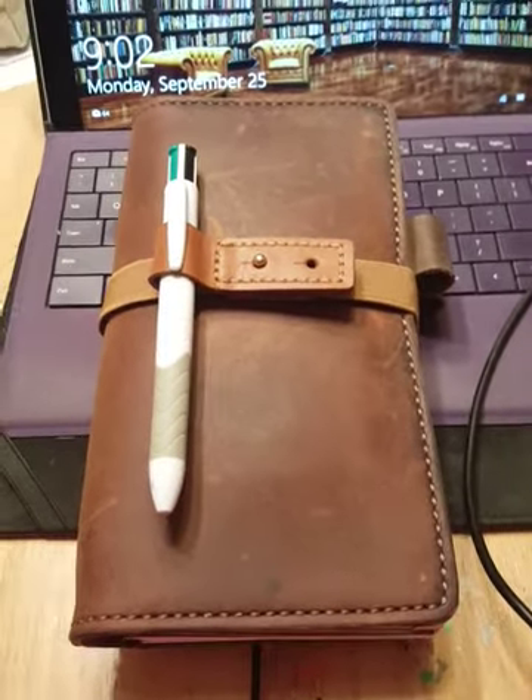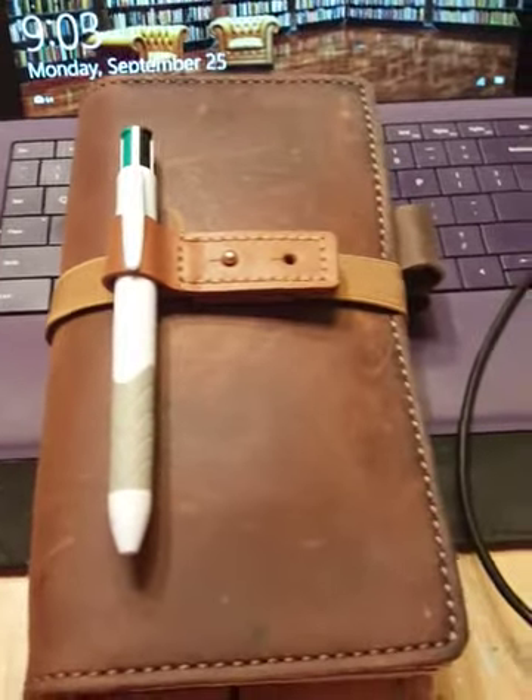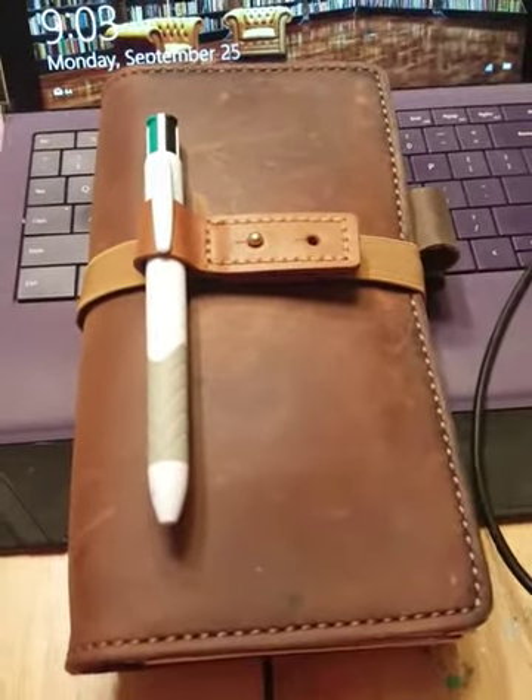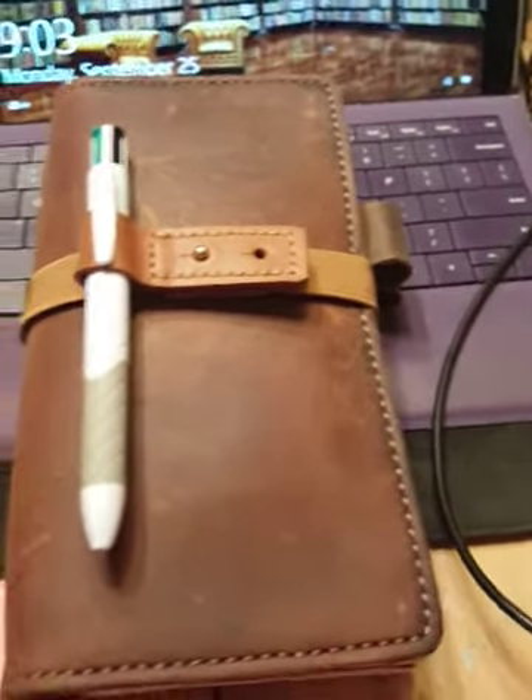Hi everyone, Sandy here. I'm just gonna make you a really quick video. As you can tell, it's Monday the 25th at 9:02 p.m. I'm really running right behind on this — I wanted to get this done earlier but it didn't happen, got really busy.